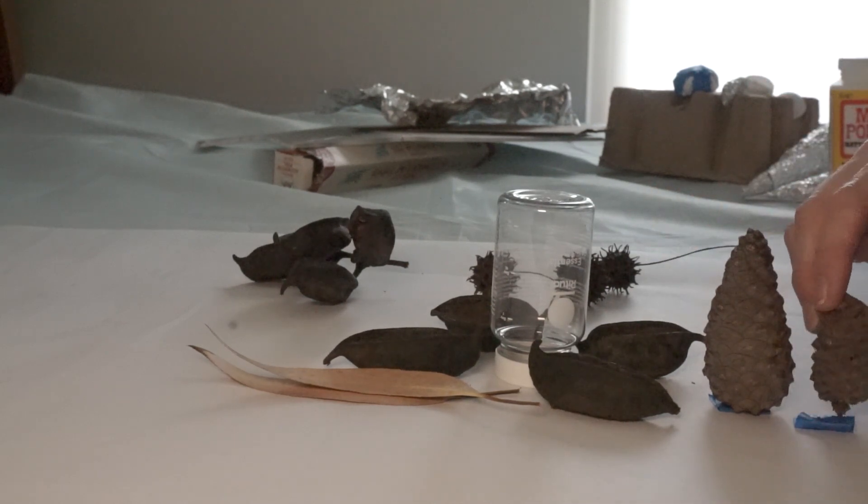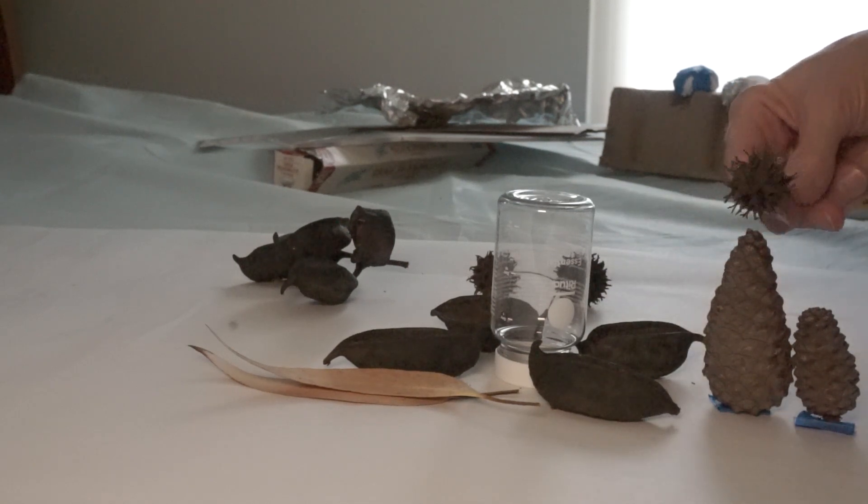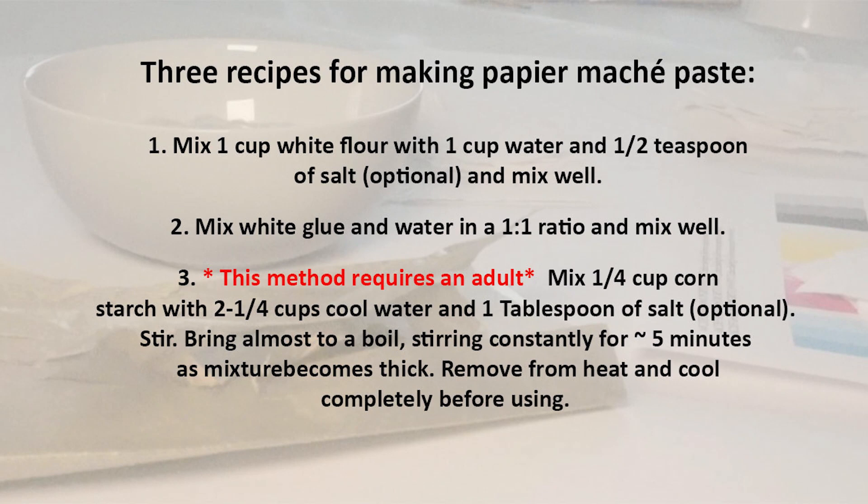We have here some pine cones that kind of look like cool alien trees. Now if you have lots of time and want to get really fancy, you can use a technique called paper mache. It's perfect for trash art because it uses things that you probably already have at home and that don't cost a lot. You will definitely need an adult to help with this next part. Here are three different ways to make paper mache paste.